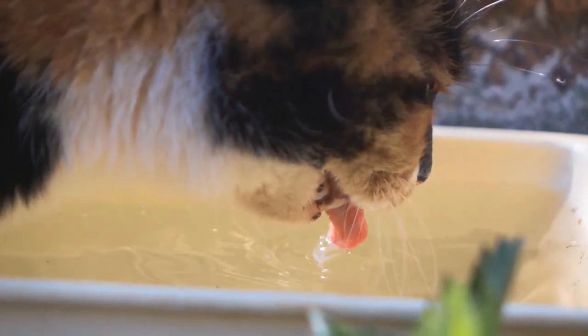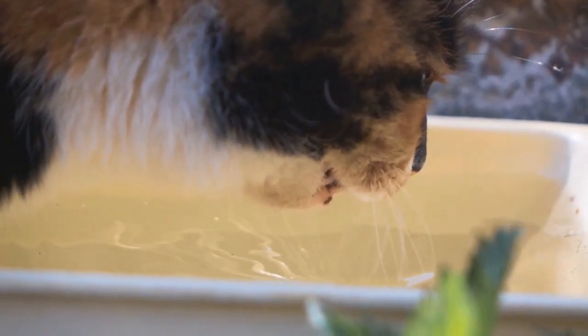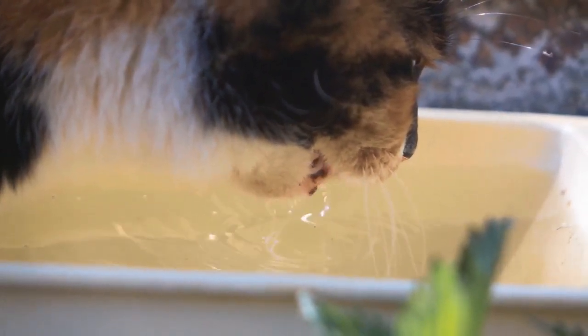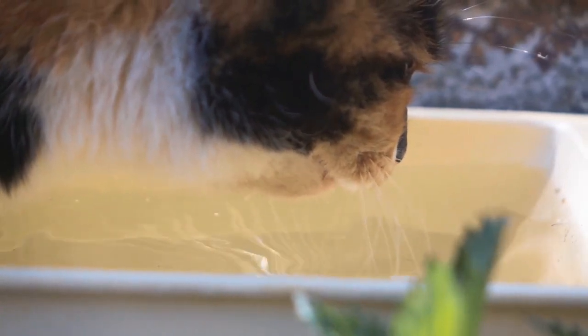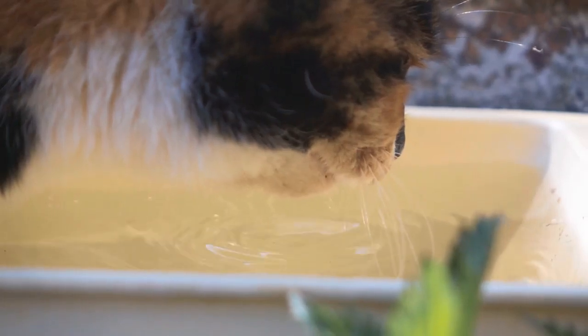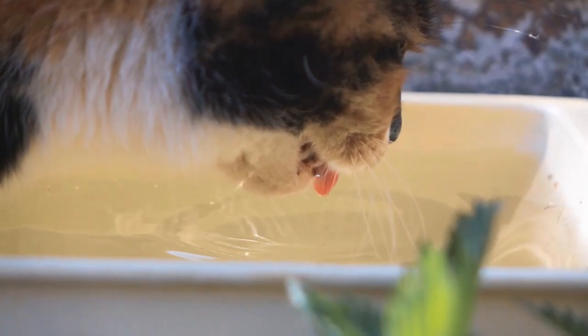Is tuna water safe? Can cats drink it? Should they drink it? And can it become a regular thing? In terms of positive use, cats aren't really big drinkers of anything. Adding tuna juice to existing fresh water could give it the taste your cat is looking for, so this could be an occasional — and I do stress occasional — method just to entice your cat to drink more.